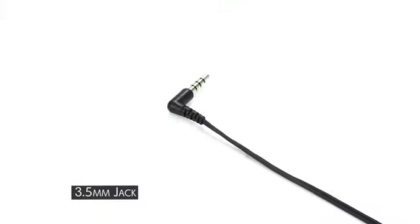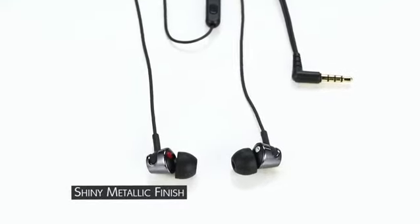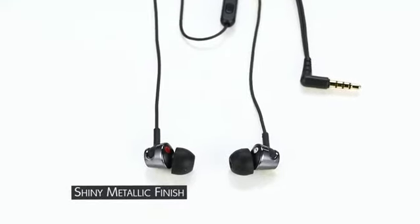The inline mic lets you take calls hands-free. The headphones are extremely lightweight at under 5 grams and come with a wire manager to ensure wires don't get tangled, and additional earbuds to match your fit.